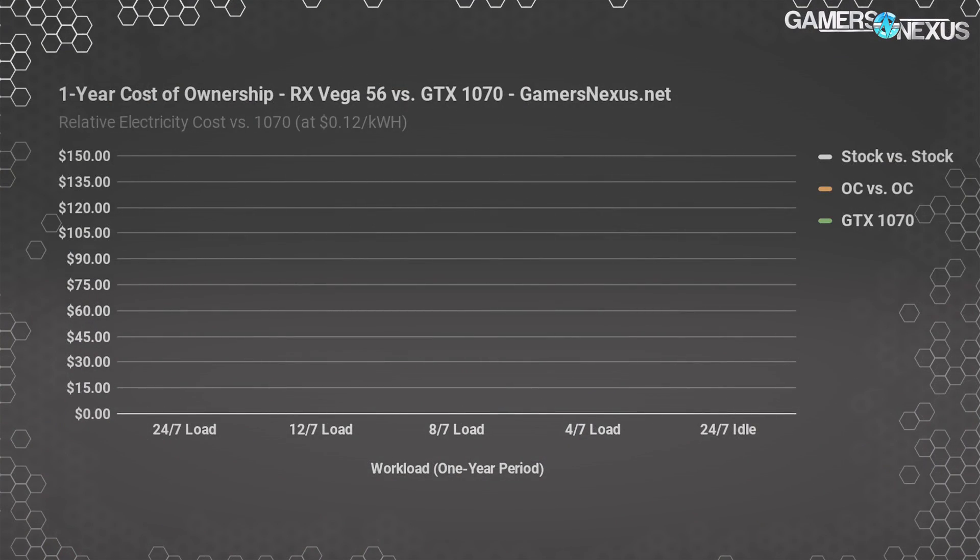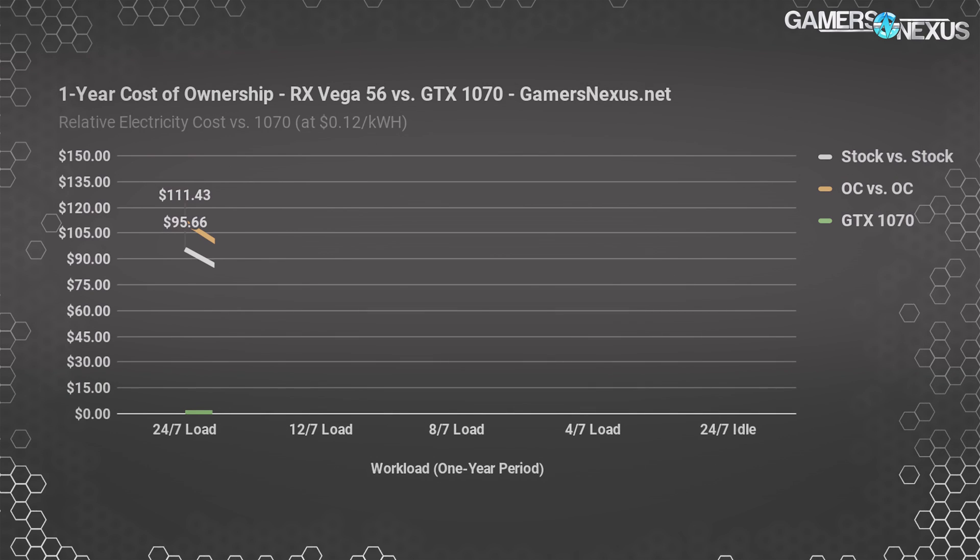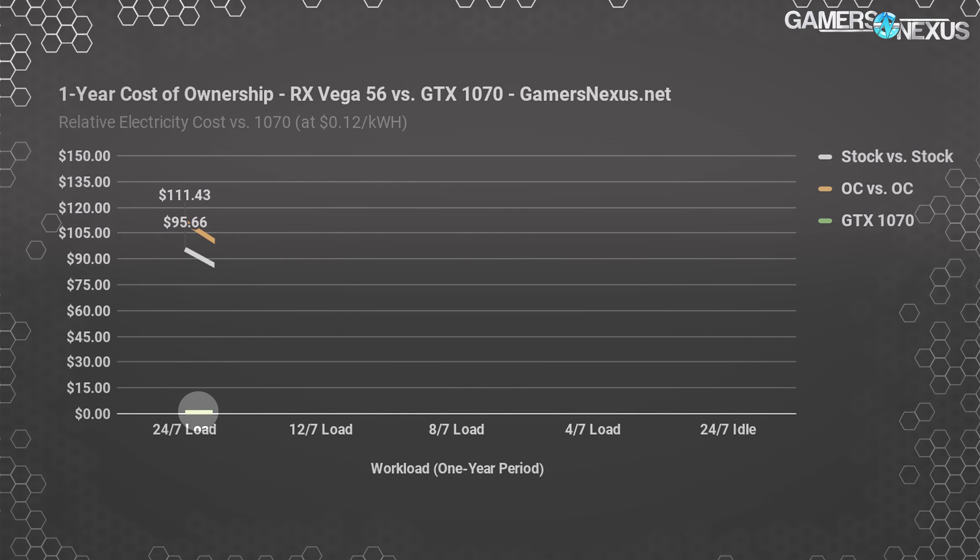Remember, higher is worse on these charts. Starting with yearly cost at 24/7 loads — which is uncommon for most — this will be a worst-case result for Vega, improving as we go along. Relative to the GTX 1070 reference, the RX Vega 56 stock card would cost you an extra $96 per year assuming 12 cents per kilowatt hour, while the 1070 is illustrated at zero as our baseline. Overclocking both increases the cost of ownership to $111 per year on the 56 over the 1070's overclocked cost, but that's 24/7 uptime.